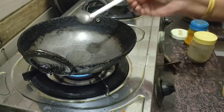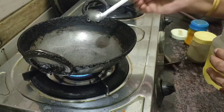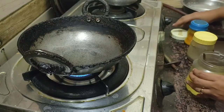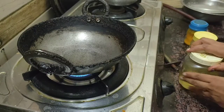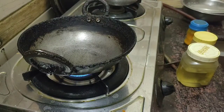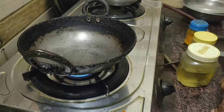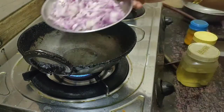So you can mix it in a round shape. You can add a little bit of oil.